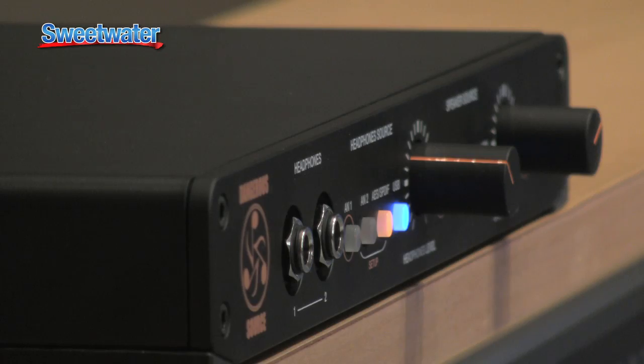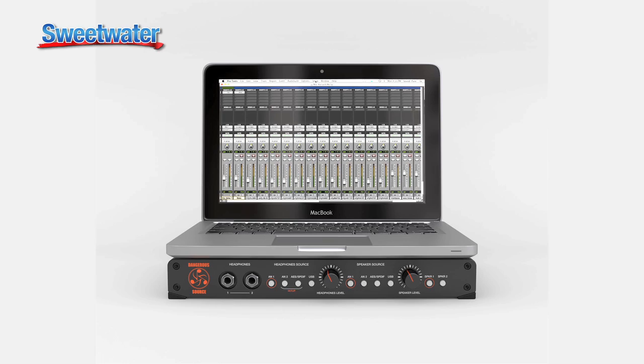Hi guys, this is Fab from PureMix.net and I'm going to show you the new Dangerous Source. It's a High Fidelity Professional Portable Monitoring System. In English, it means it's something you can pop in your laptop bag and when you go on the road, you can still hear music in a good quality environment.